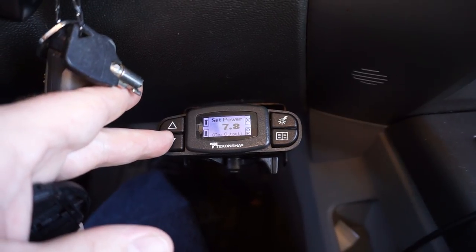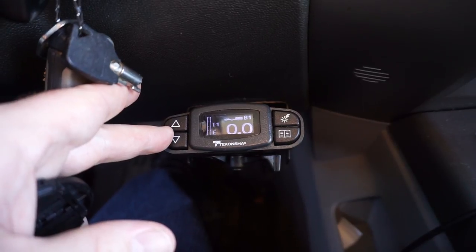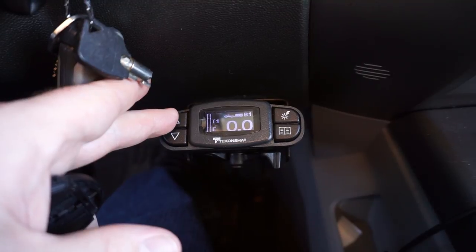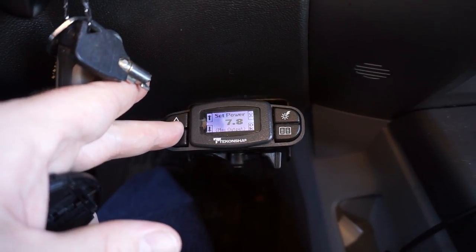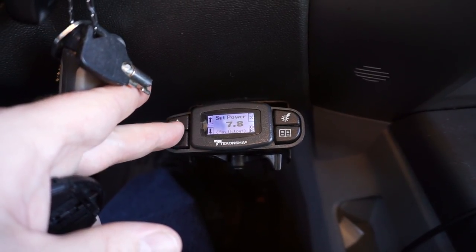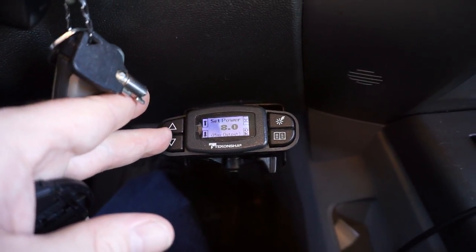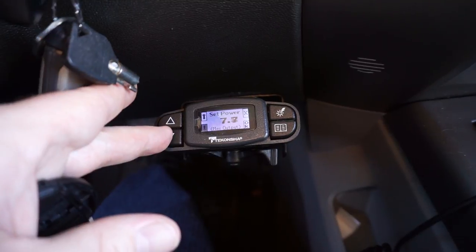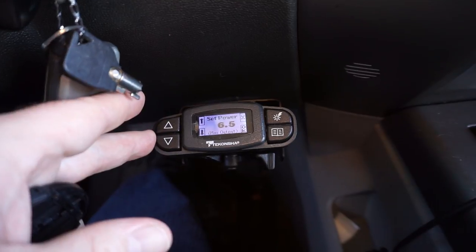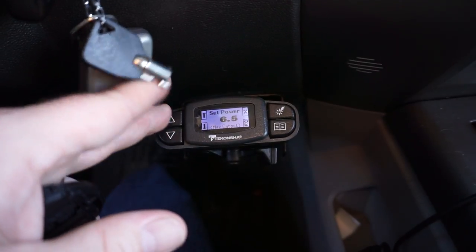You guys are responsible for your own trailers — don't ever take someone's advice blindly. What I do is I drive around and find out at what point under normal stopping conditions the trailer brake starts to skid. When it skids I back the voltage down. If it skids at 8 volts, I'll back it down to about 6.5 — it'll still provide good stopping power but won't skid my tires.